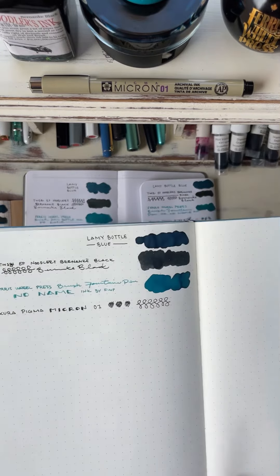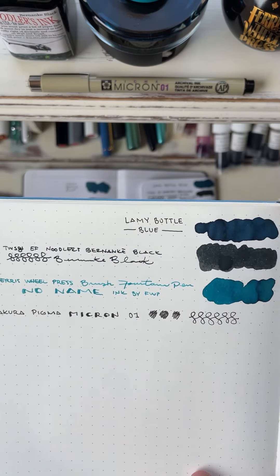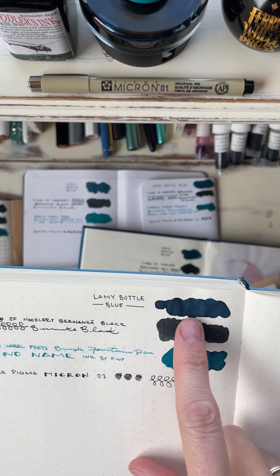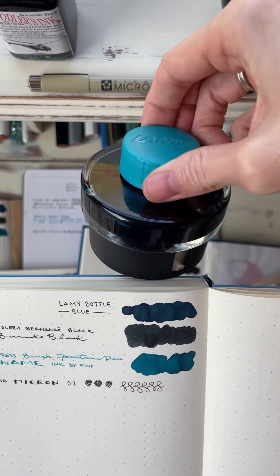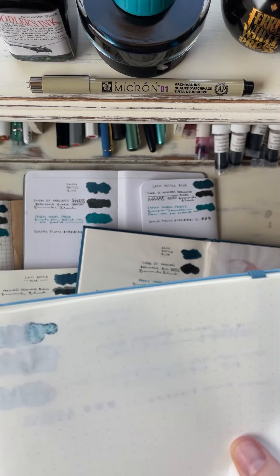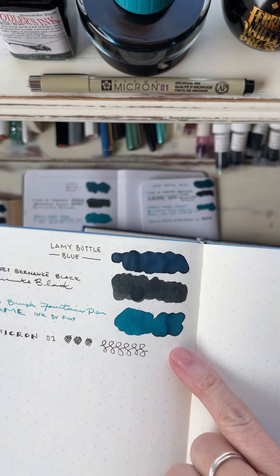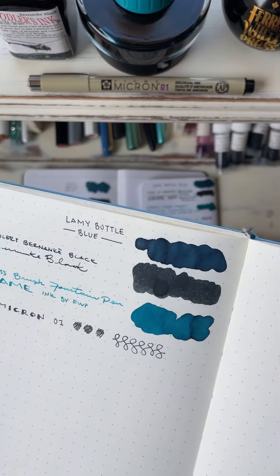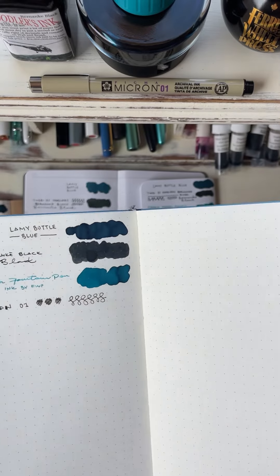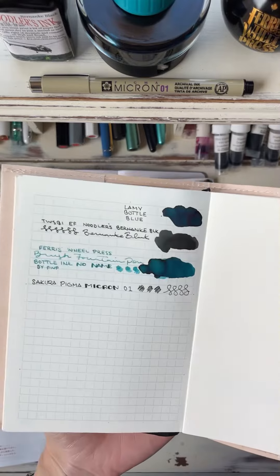Then you have the Leuchtturm, and this is a really absorbent paper, but most of it held up pretty well. The only one that didn't was this Lamy ink — that was the first one I tried and it bled through pretty badly. But just writing with all of the inks, that paper held up really well. That was pretty good, but there is no sheen on this paper at all — you can't see the sheen of any of the inks. So the Leuchtturm held up just like I knew it would.